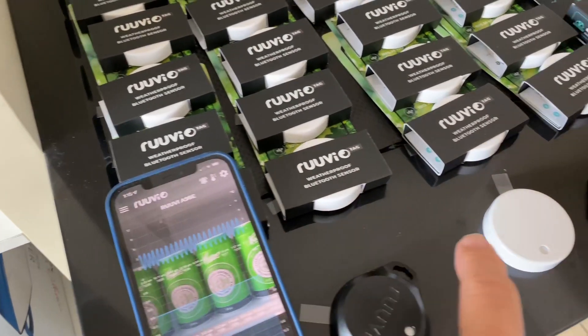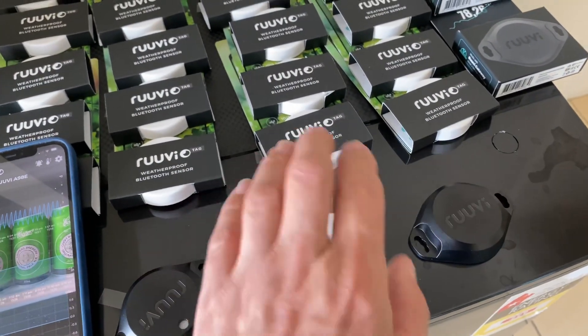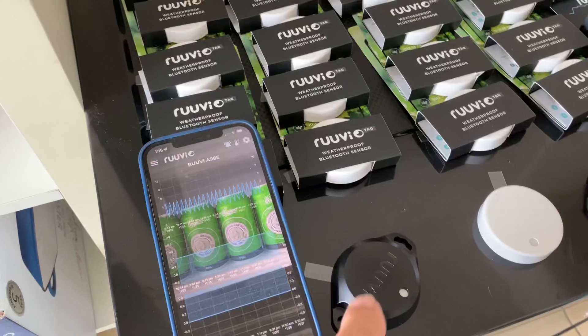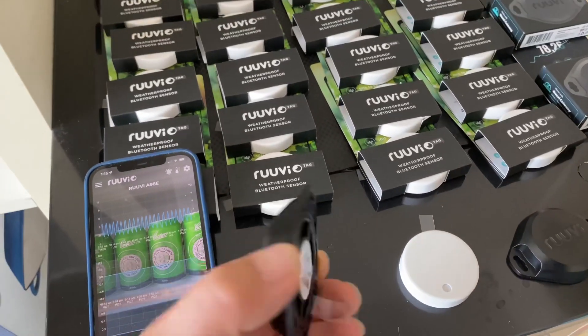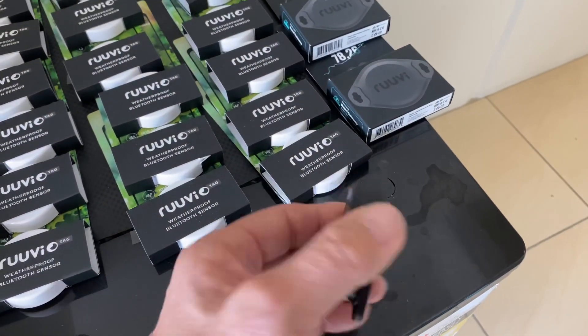These sensors at the moment we have on special: $50 plus shipping, that's all you need — nothing else from Safari. We've also got two exterior ones: this one here is water resistant, and this one here is totally waterproof.